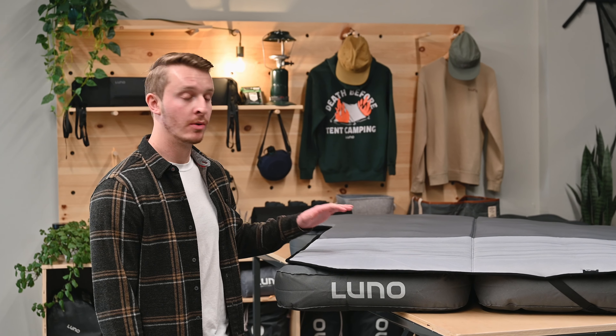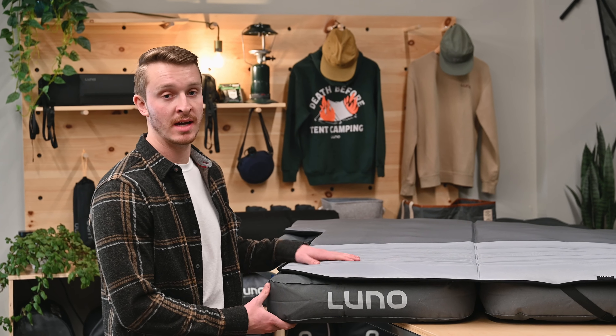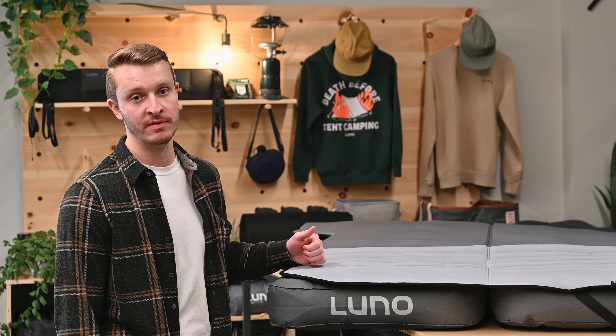Hey campers, I'm Ramsey from LUNO here to walk you through our memory foam topper designed to take your LUNO mattress to the next level of comfort.